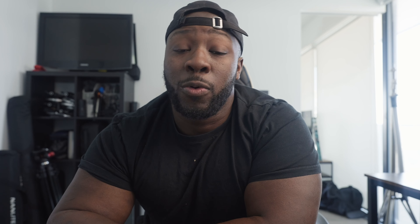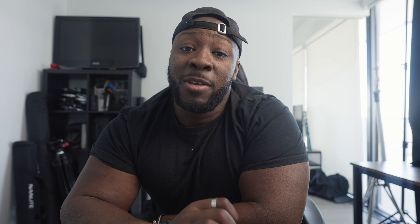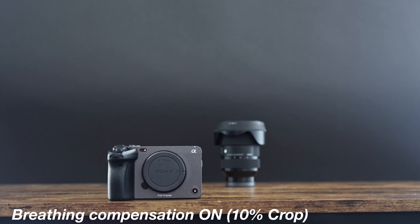So if you need that haptic feedback or you want a smooth transition when changing your exposure, that is an option. Another thing to note — and the reason why this is great for the a7 IV or the FX6 — is they've now added a breathing compensation control. A lot of these G Masters, albeit incredibly high quality and really sharp pieces of glass, all suffered from focus breathing, which means when you change focus in or out you get a little zoom-in bump. They've now added a compensation control in the a7 IV and the FX6 that helps mitigate that.